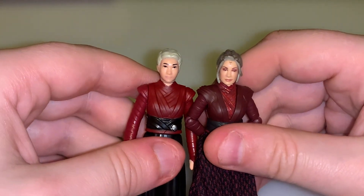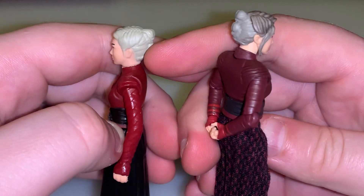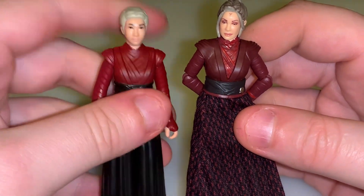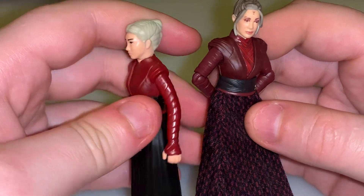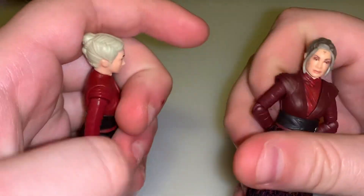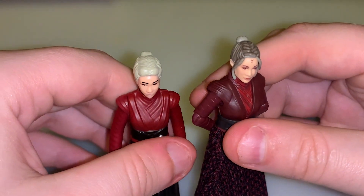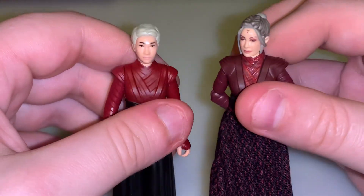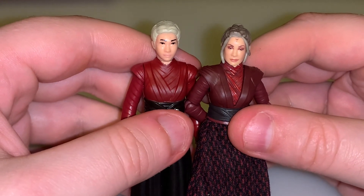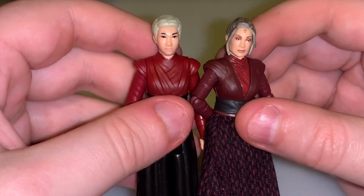Let me know which one is your favorite between the two. I'm obviously going with the Vintage Collection one because of the more detail. I do have another one carded — I got another one to leave on the card. She was a great character and villain. She's my favorite Star Wars female villain after Emperor Palpatine, who is the best Star Wars villain in my opinion. But Morgan was a great character, and unfortunately — spoiler alert — she was killed off in the show. I hope there's some way they can bring her back in future Star Wars projects.